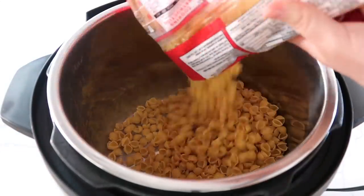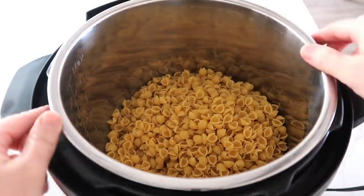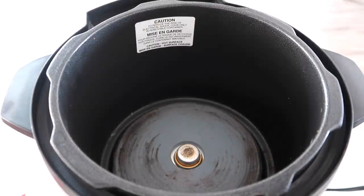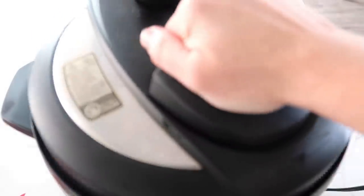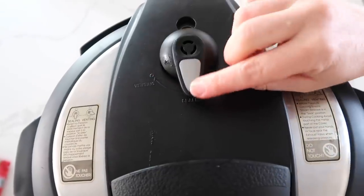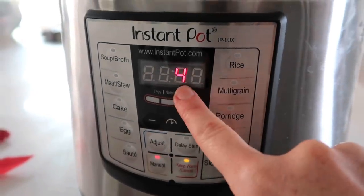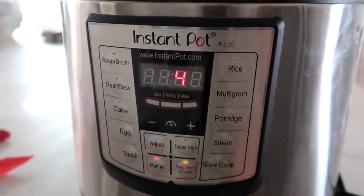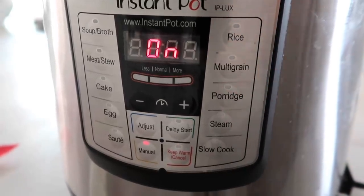My noodle of choice today is small shell noodles — you just need one pound. Put them in the bottom of your Instant Pot and fill it with water just until the noodles are covered. Go ahead and put your lid on and make sure it's sealed correctly. If you have a knob, turn it to sealing, not venting. Then push the manual or pressure cook button and set it to four minutes. After a few seconds it will say 'on' — that means you're good and you can walk away.